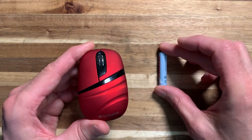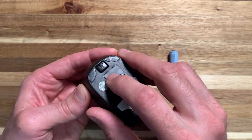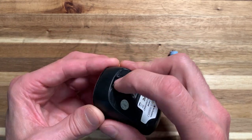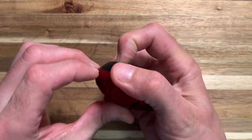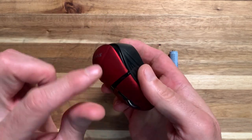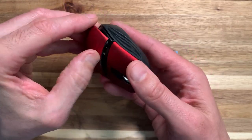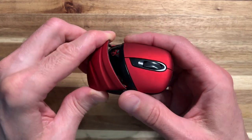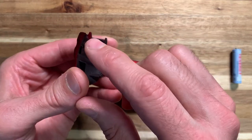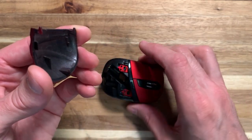It does take a triple-A battery. I'm going to show you the trick to get in here to install that battery. There's a little button on the bottom — when you push it, it releases the latch. Just get your fingernail in there and pull it open just a little. Don't crank it open, just enough that you can wiggle it out. There are two tiny little hooks in there, and you will break them off if you get a little too aggressive with that.